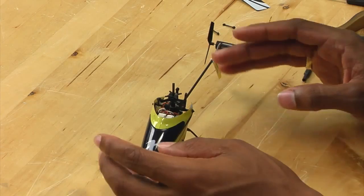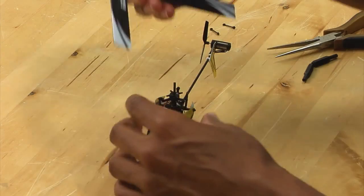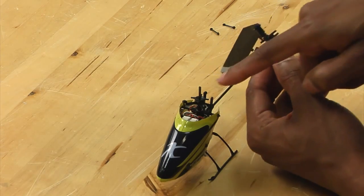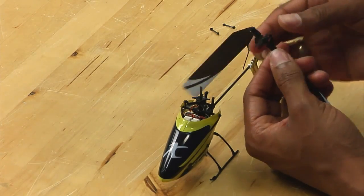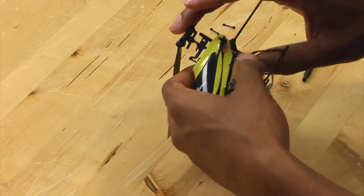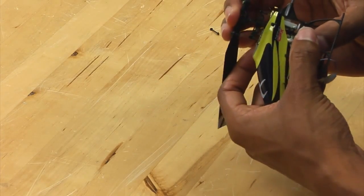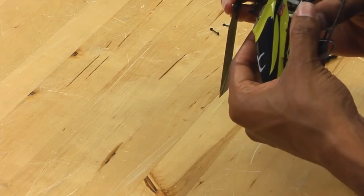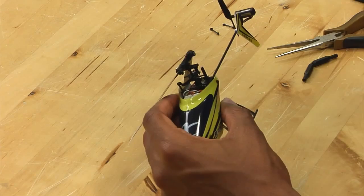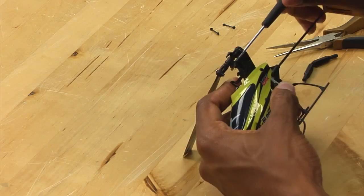Now we have the swashplate installed and it is time to reinstall the rotor head. Simply take the rotor head and slide it over the main shaft. Make sure that the screws line up with the flat part of the main shaft. It is a good idea to use your fingers and push on the main gear or the bottom of the main shaft to make sure that the head is pushed all the way down. Once the head is pushed all the way down, take your screwdriver and tighten up the two small screws on the side.